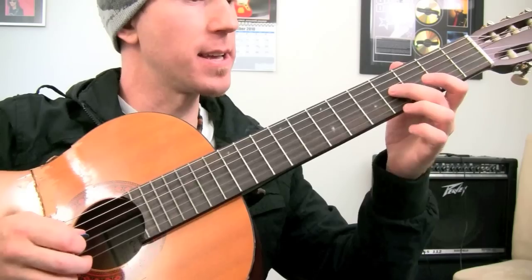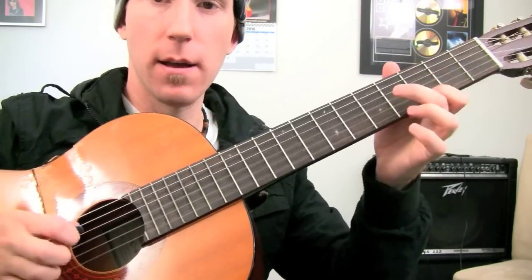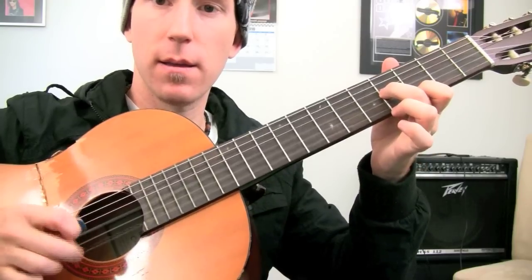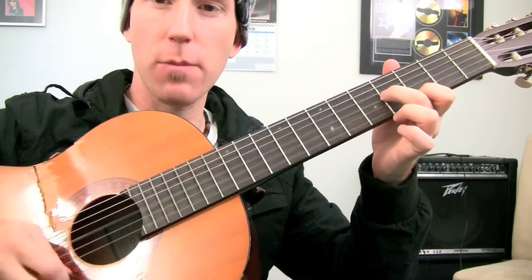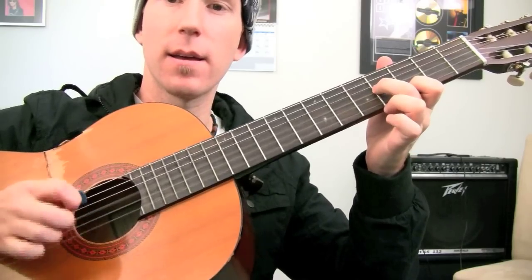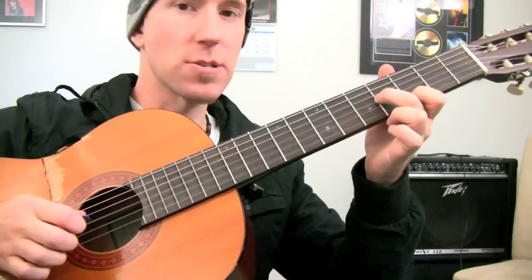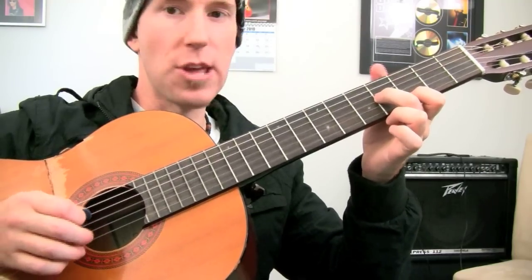The other thing this allows you to do is jump between strings really quickly — string skipping, that sort of idea. I can do that with just the pick, but I've got to move my hand a long way.